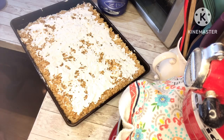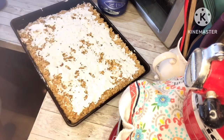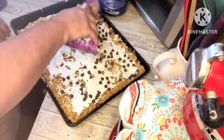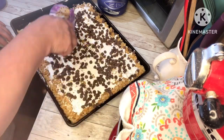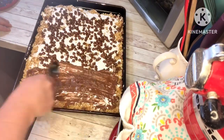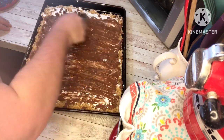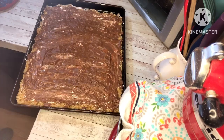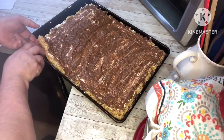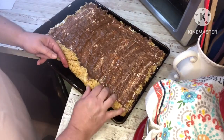Once we get that spread on, we're going to sprinkle on that package of milk chocolate chips, putting those on evenly as well. Then we are going to stick this in the oven for about five minutes, or until the chocolate chips are melted, and then we'll spread those around.